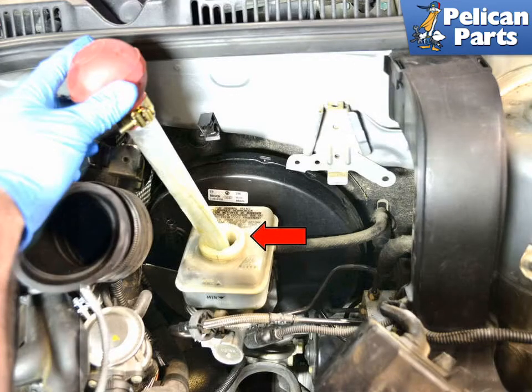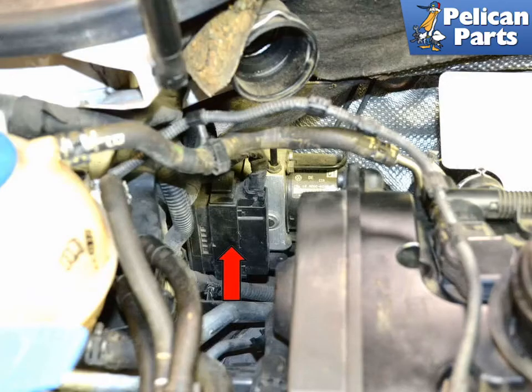Clean around the cap of the fluid reservoir and remove it. Using a fluid pump or turkey baster, get as much of the old fluid out as you can — this prevents excessive spillage of brake fluid inside the engine compartment. It's also helpful to stuff old rags and paper towels under the master cylinder and ABS unit to absorb any spills.